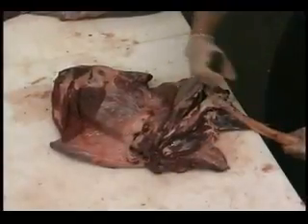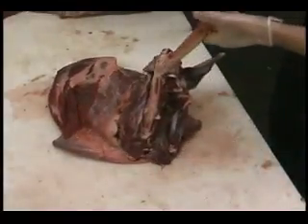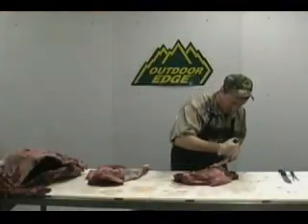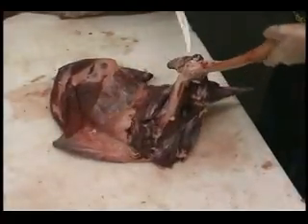So we're going to follow it right out around and come right out the backside there. Now that we've got that loosened up, we can work our way underneath it just exactly as we did the femur bone in the hindquarter. We can work our way right underneath it and right around that bone.